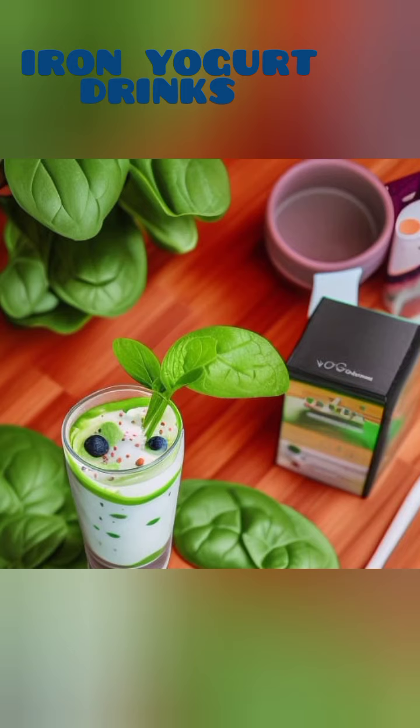This colorful concoction is not only rich in iron but also packed with antioxidants and other essential nutrients. Sip on this super iron smoothie and reap the benefits of a delicious and nutritious beverage.